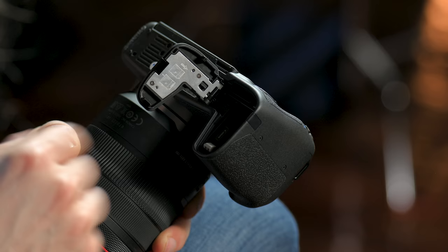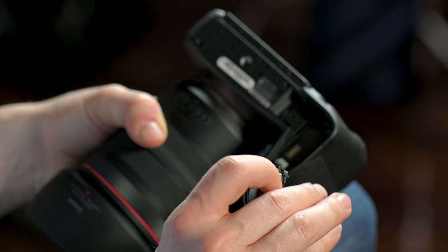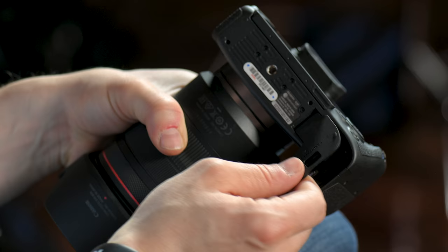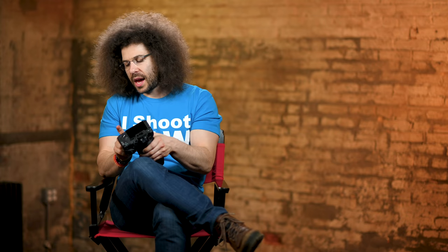You push the switch this way and then like that — you just move the switch out of the way and take off the door. My recommendation: put the door back in the box the camera came in so you know where it's at when you no longer use that grip. To put it back on, pull the spring back with this switch, slide it in, get it back into the groove, and shut the door. That's where the battery goes, how you take the door off, and where the SD card is.